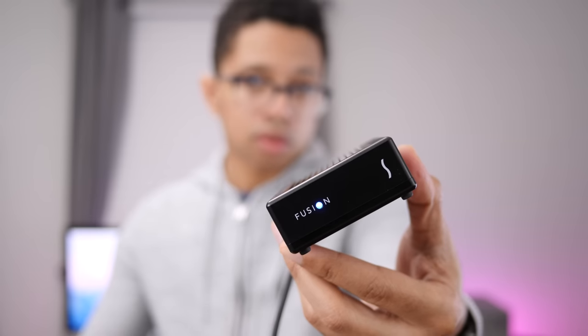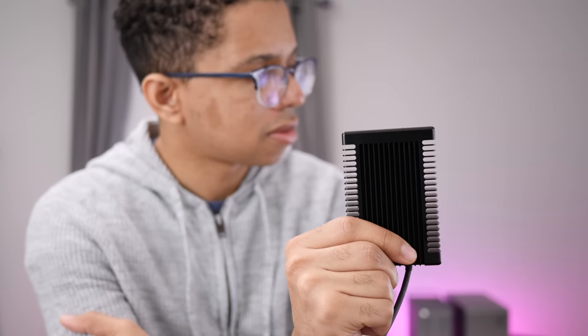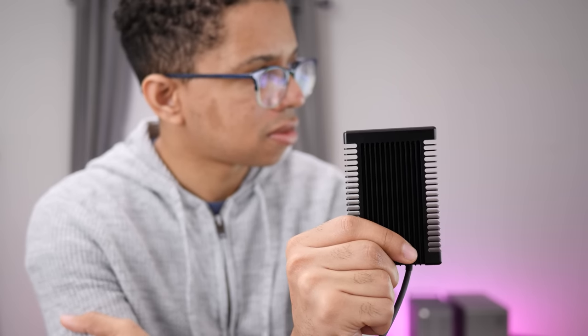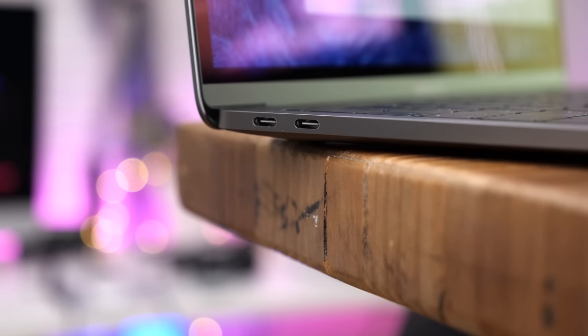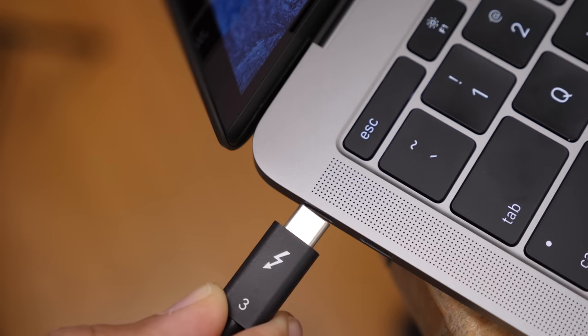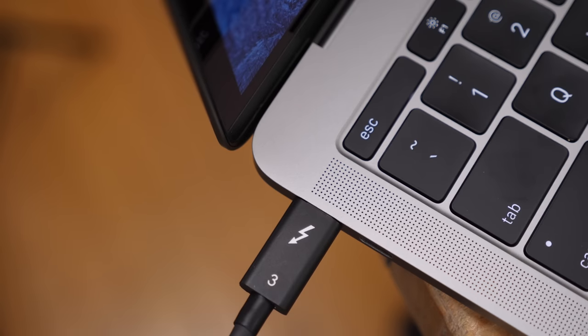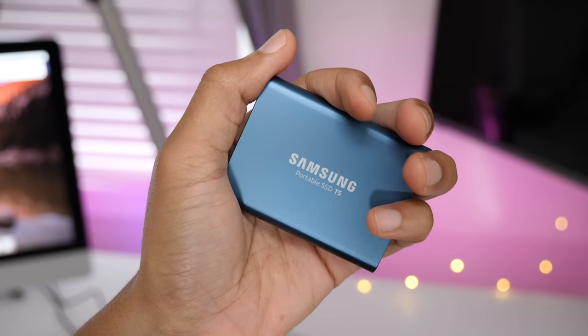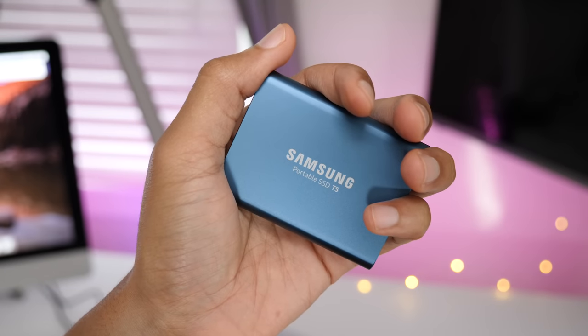The best thing about the Fusion Drive is far and away its speed. Because it uses a Gen 3 M.2 PCIe SSD module, its data rates over Thunderbolt 3 — when attached to an X4-enabled port — completely obliterate USB 3 SSDs. Drives like Samsung's T5 are fast, but the PCIe Fusion Drive runs circles around it in both read and write performance.